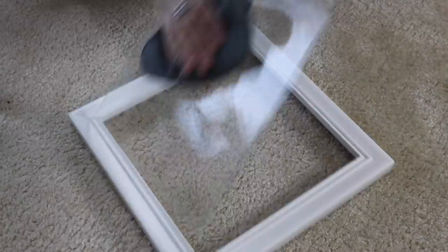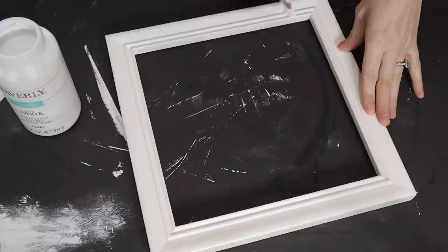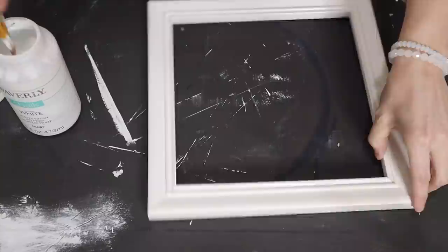I wanted to do some chalk couture on glass, which I've actually never done before. I wiped it down really nice because it was filthy — just used a little bit of window cleaner and got it as shiny as I could. The white frame had just a little bit of dings so I gave it another coat of Waverly chalk paint in white.